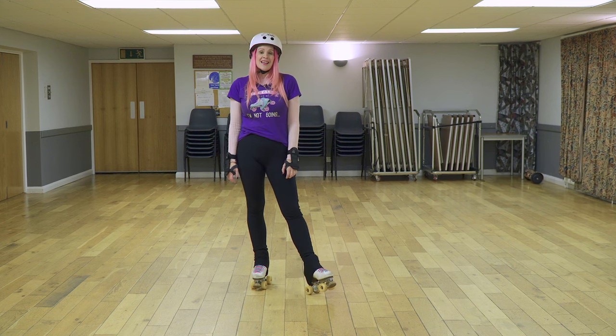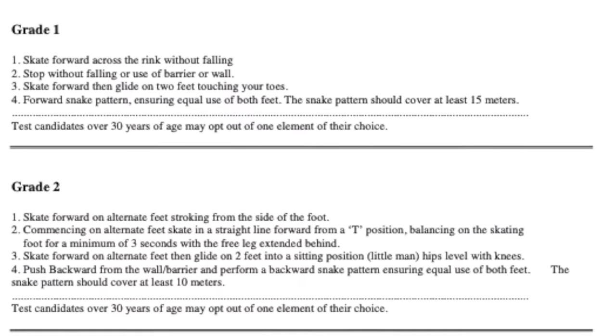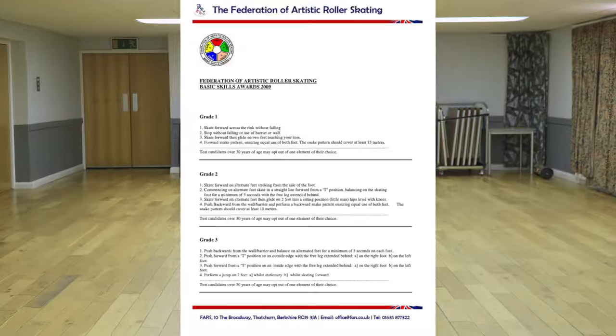This video covers the FARZ grades. These are a basic set of skills which are great for anyone to drill when they're first learning to skate.